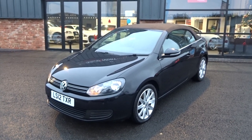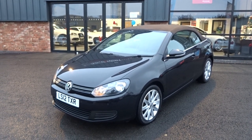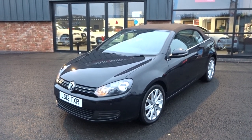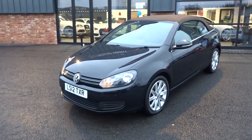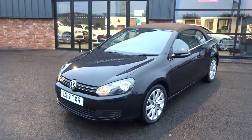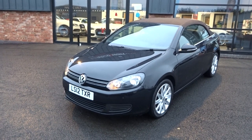Good afternoon, I'm Ben from Ebony and Ivory Motors. Today I'm going to show you around this 2012 12-plate Volkswagen Golf 1.6 TDI SE Cabriolet, finished in black. One former keeper on the HPI and V5 document, with a full documented service history. Has had the timing belt and water pump replaced. Does have two keys and all the receipts to back up the service history as well. So let's quickly show you around the vehicle - it has just arrived in stock.